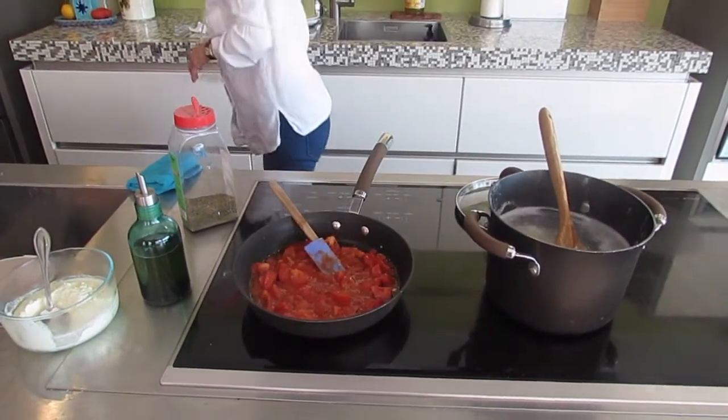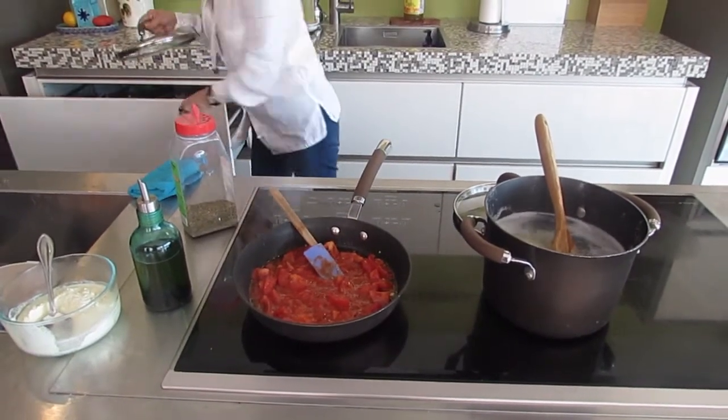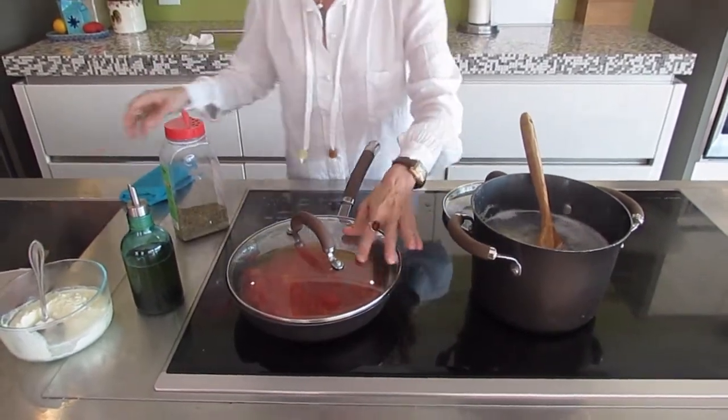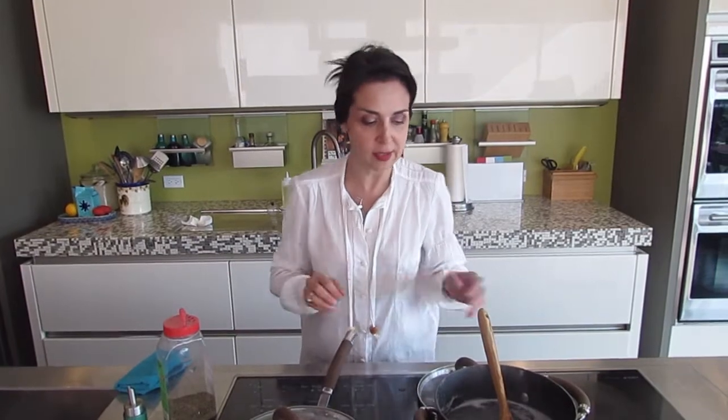In order to do that, we can also put the lid on and let it get softer. If you just do it with tomato sauce, you don't need to do this extra step, but because I like to incorporate fresh tomatoes in it, I'm going to let it sit for a while.